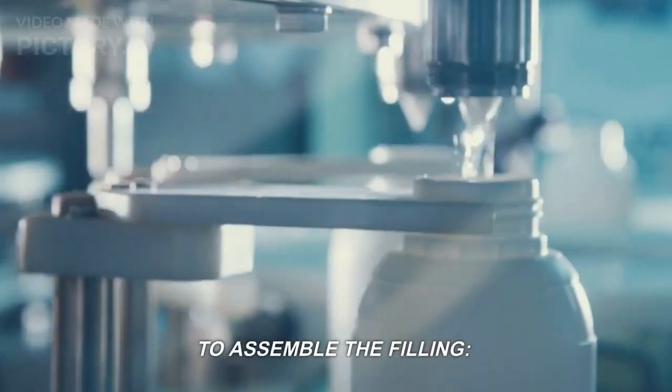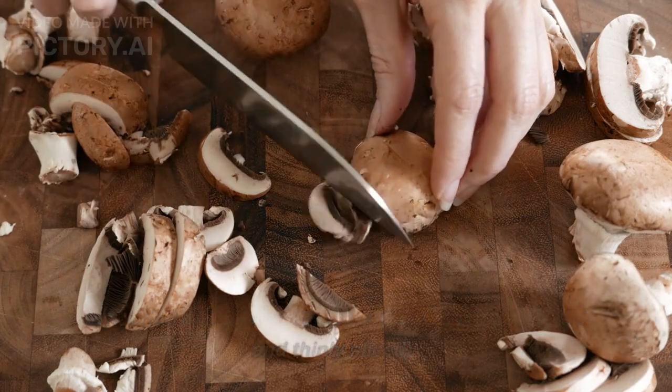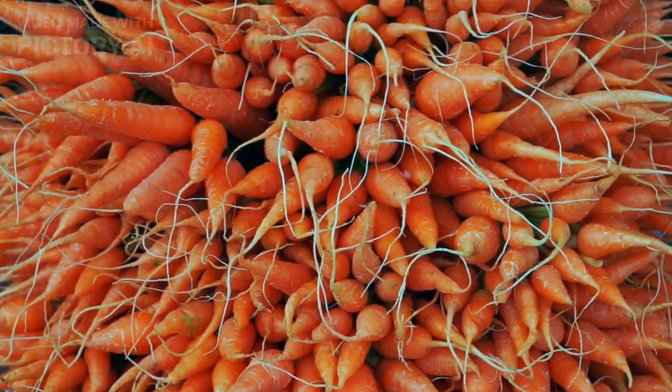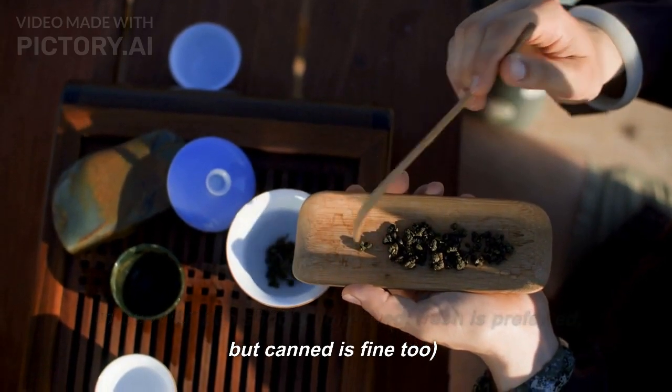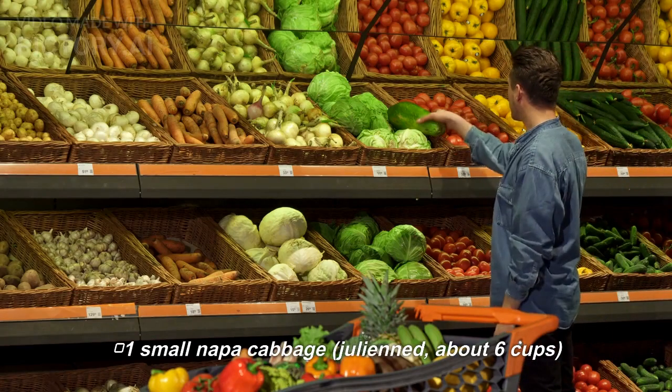To assemble the filling: 2 tablespoons oil, 1 clove garlic minced, 10 dried shiitake mushrooms soaked until softened and thinly sliced, 2 medium carrots julienned (about 1 cup), 1 cup bamboo shoots julienned (fresh is preferred but canned is fine too), and 1 small napa cabbage julienned (about 6 cups).